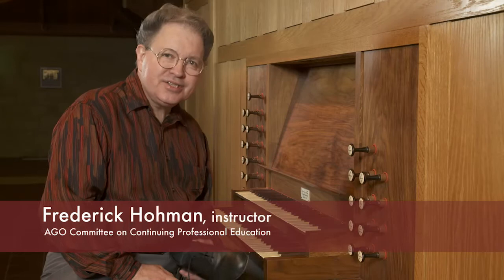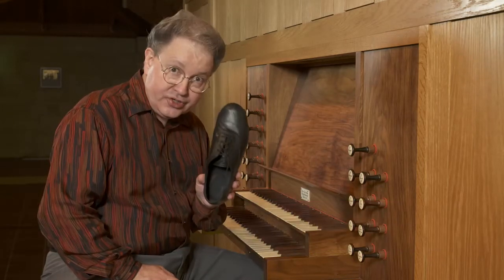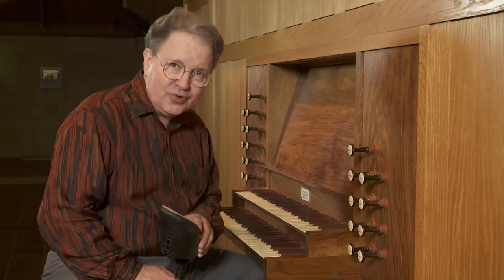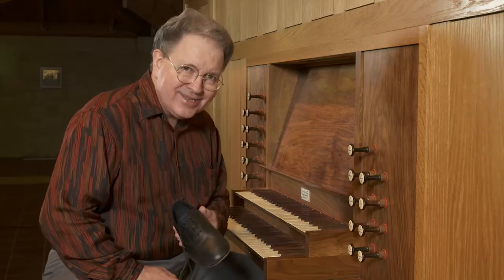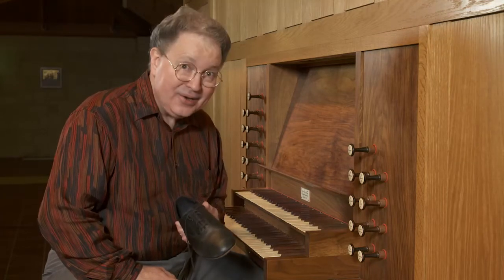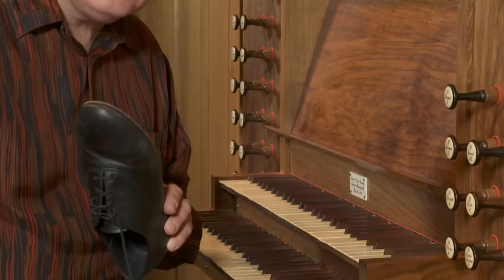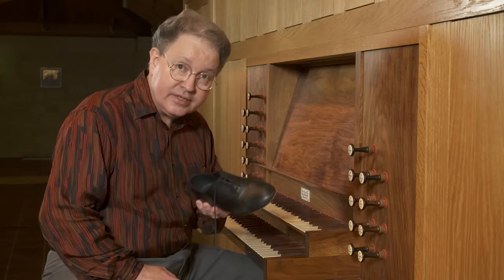If you're serious about playing the organ, you should invest just a little bit of money and buy some dedicated organ shoes — shoes that you wear only when practicing and playing the organ. Would an athlete run a hundred-yard dash barefoot? I don't think so. If you choose the right shoe, it can help improve your accuracy and hasten your development in pedal technique.